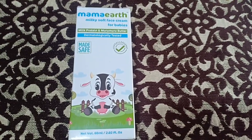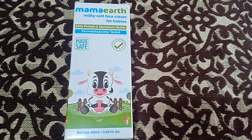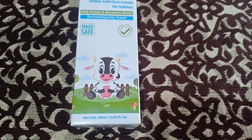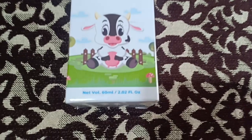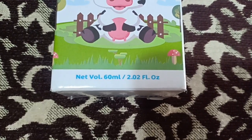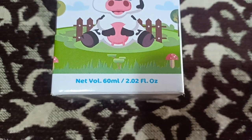The outer packaging of this product is provided in this way. There is a cartoon pig that kids like. The net weight of this product is 60 ml — a good quantity in the product, and it will last many days.